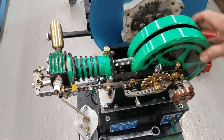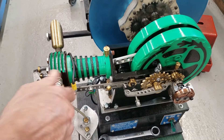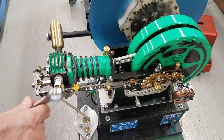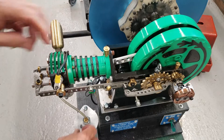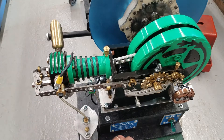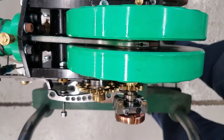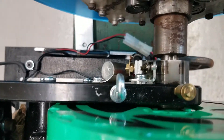I've got my spark plug loose so I can turn it over. I wanted to show you how I fire it — I'm using a set of automotive points and a coil on the inside. Hopefully you can see right here, I'm using a set of automotive points.